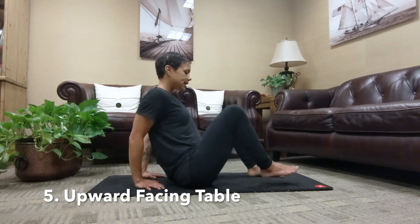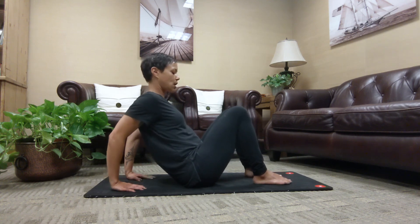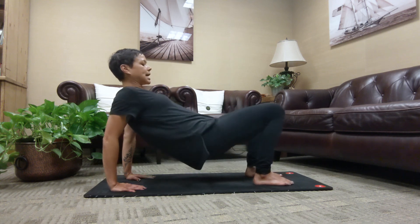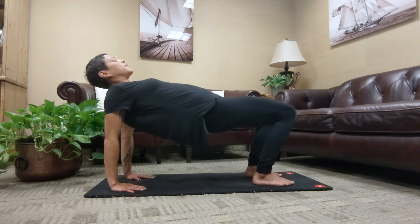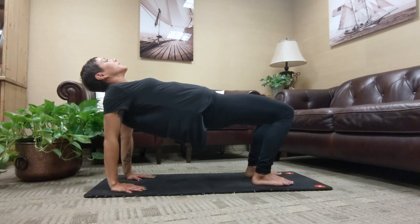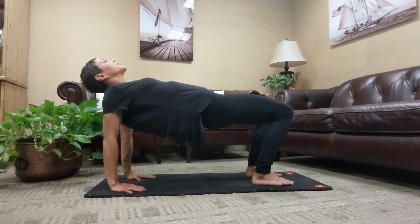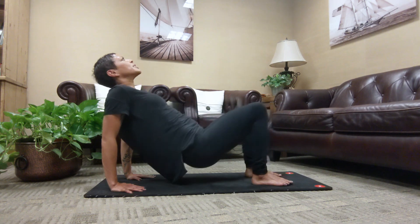Stretch number five, opening the front side of our body in our upward facing table. Place your feet flat on the floor, hip distance apart. Wrists are going to come just behind the shoulders, fingers pointing towards our heels. Lift your hips towards the sky, hips in line with the knees. Chin tucked to the sternum for a long spine. Keep pressing down through the heel of your palms and heels of the feet. Deep belly breaths. Feel the strong stretch through the front of the shoulders and your chest, the opening through the hips and lengthening of the quads. Take one more breath in and out. Lower your hips to the floor.